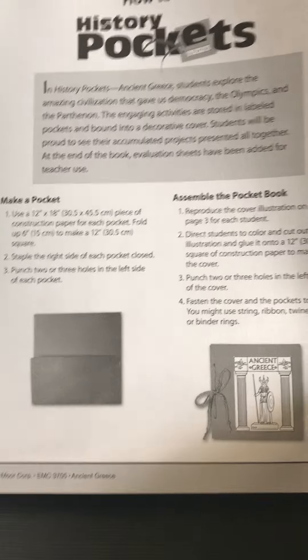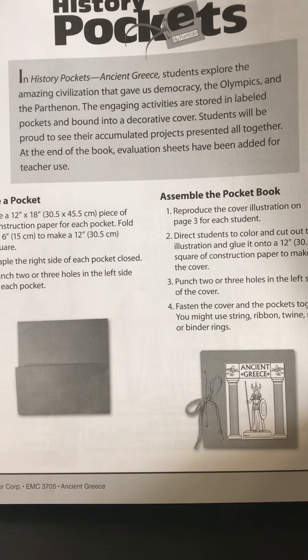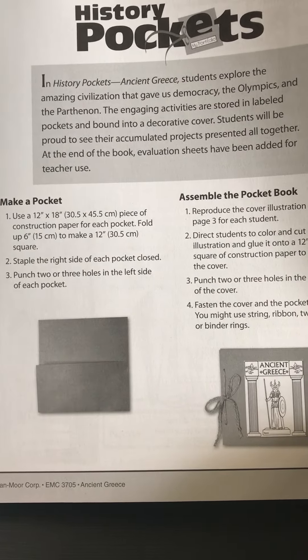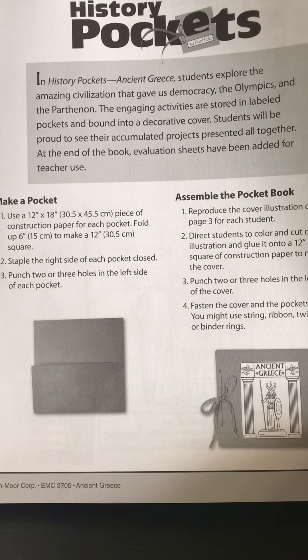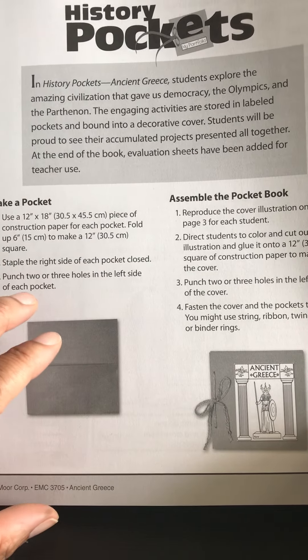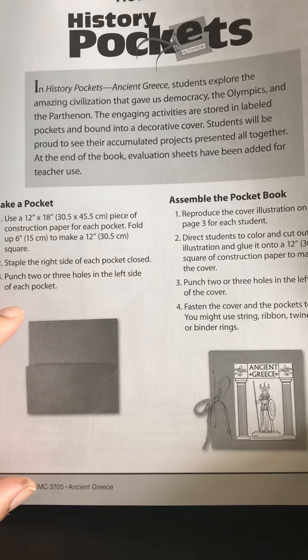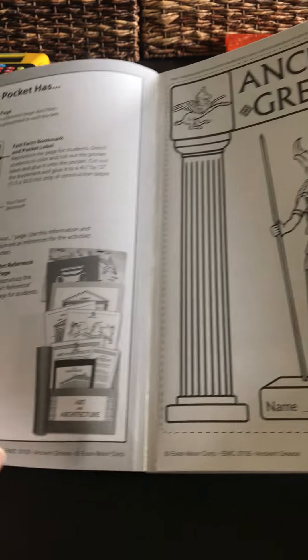As usual, Evan Moore always gives you a 'how to use' section to tell you how to use the books, and this book is no different. We personally have a history notebook, so we will not be doing it as a pocket per se — we will be doing it as an interactive notebook for his curriculum. The Evan Moore book does tell you how to make the actual pocket, so it's completely up to you how you want to do this.